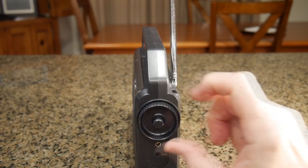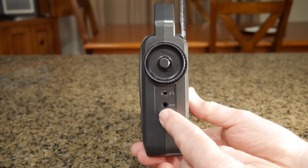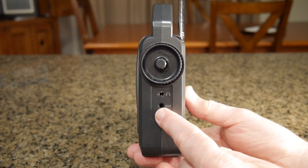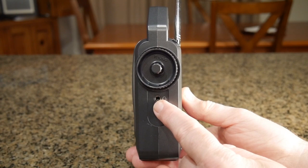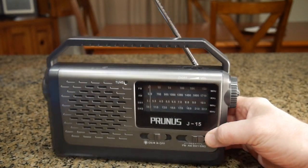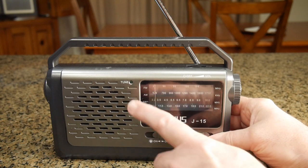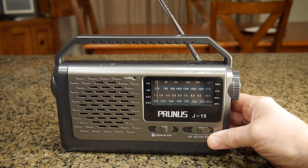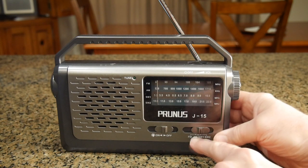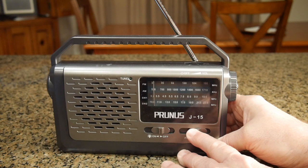There's that knob with the two different sizes. If you look closely, you can see there is an auxiliary input — you can use a 3.5mm jack to send audio to this — and there's also a headphone output for private listening. On the front of the unit there is the speaker, which looks like a 3-inch speaker. It has a tune indicator that turns green when it locks in a station. Then you have the band selector button: FM, AM, SW1, and SW2.